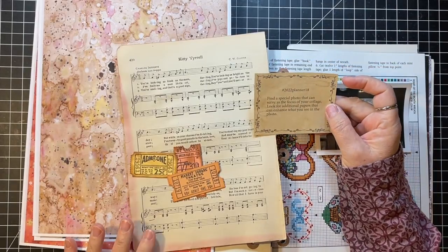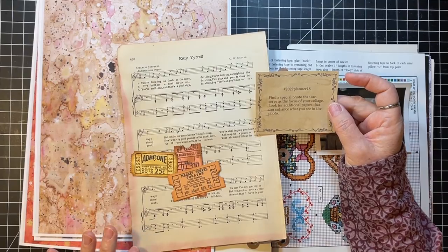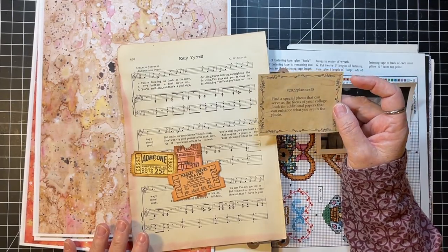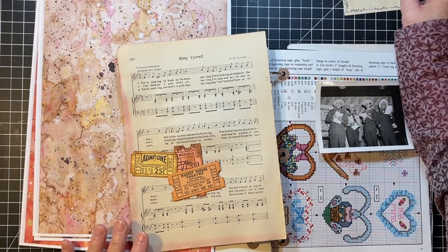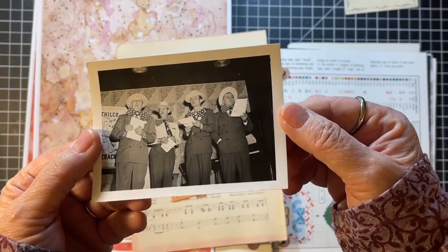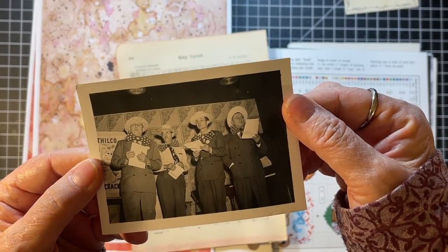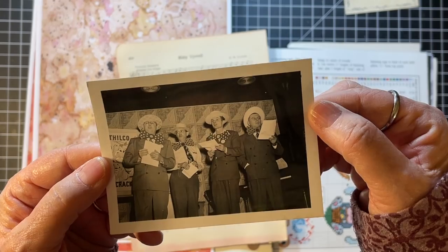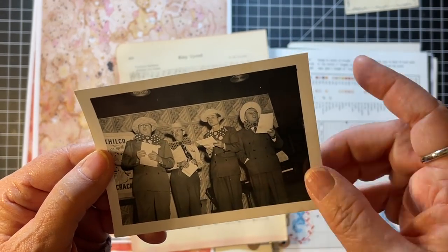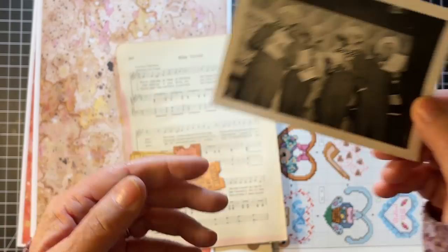The prompt on Week 18 is: find a special photo that can serve as the focus of your collage, and look for additional papers that can enhance what you see in the photo. I have this little photo - let me get it up to the camera - it came in a little photo bundle from MK Maz Designs. It's a little barbershop quartet, I think, with silly bow ties and stuff. I just loved it.